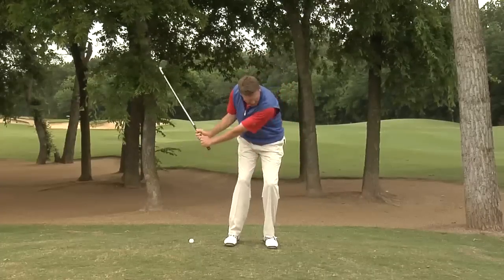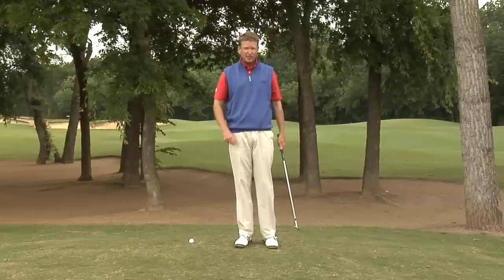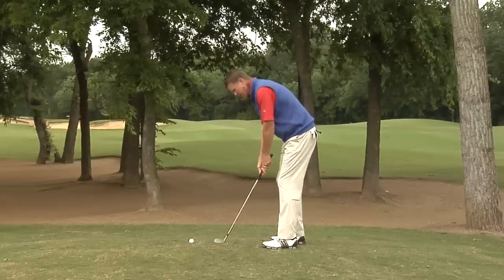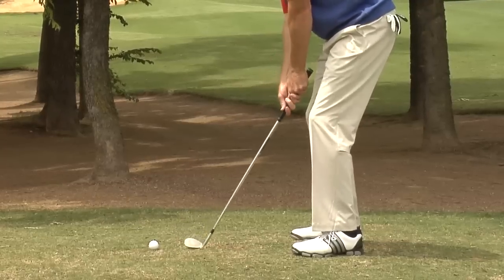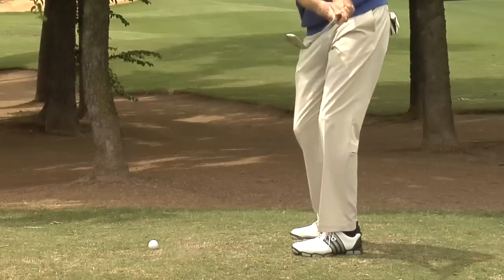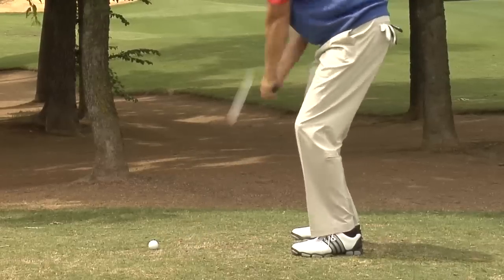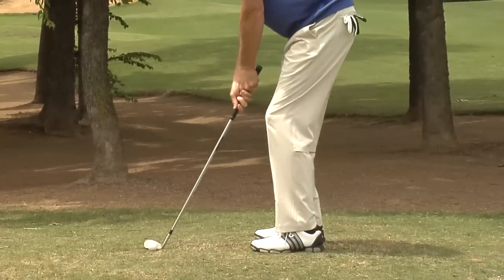When I make contact, I'm holding the angle and adding speed. Remember, you've got to add speed to this shot. So as we set up to it, I'm going to take a couple of practice strokes — lean into the left side, forward shaft lean, hinge the wrist a couple of times. Speed, hinge, speed. Hold that angle. You can see how that dirt's flying up. Now that I've got the club bottoming out in the same spot every time, I'm ready to go.